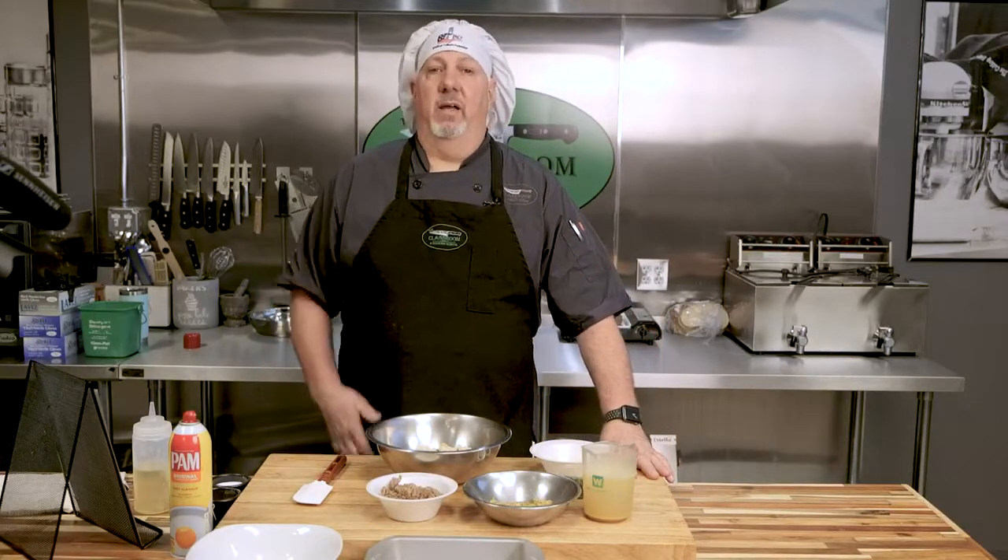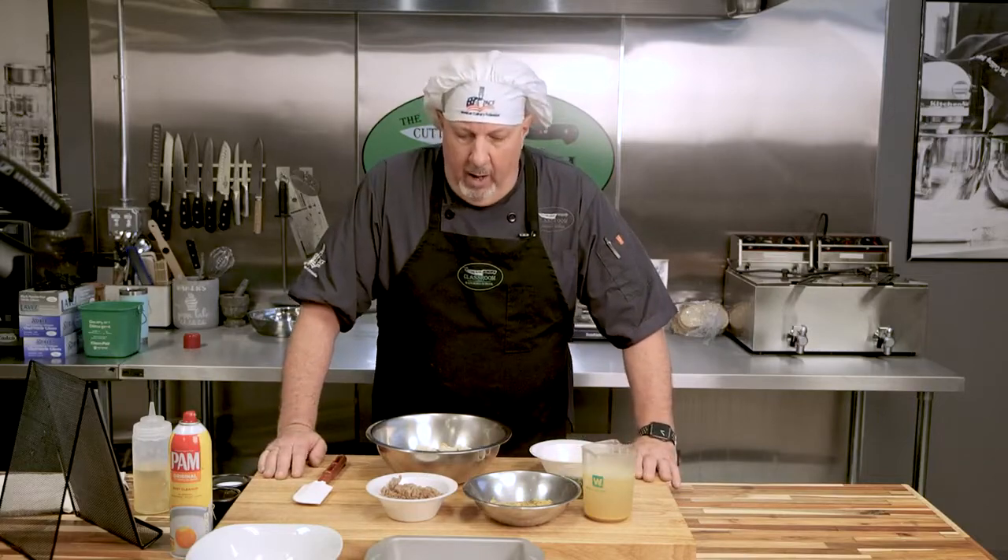Hi everybody and welcome to Let's Get Cooking with Chef John. Today we are going to do a recipe that goes way back in my family — a Thanksgiving sausage herb stuffing. It's really incredible; it incorporates sausage, and my family's been making this forever. You could serve this in the bird itself or bake it and make a dressing out of it. Either way it's fine — I'm going to show you the baking process.